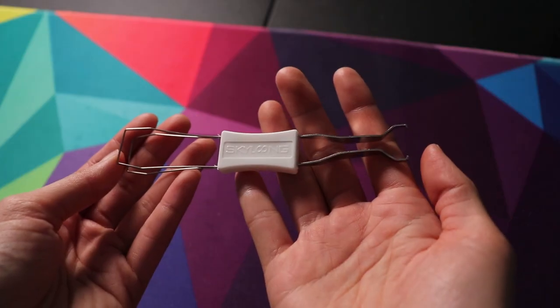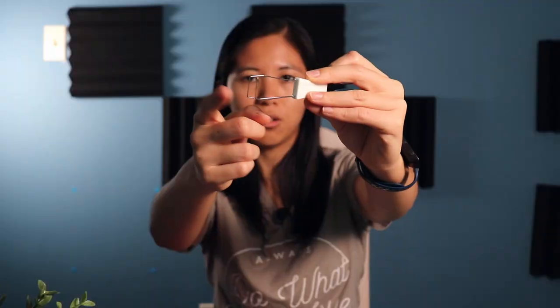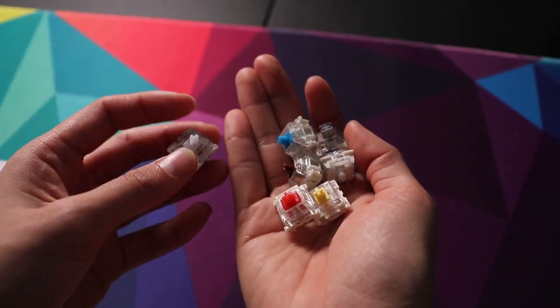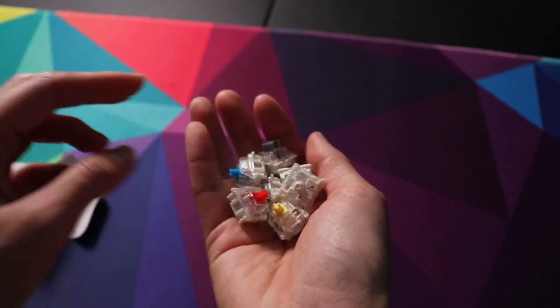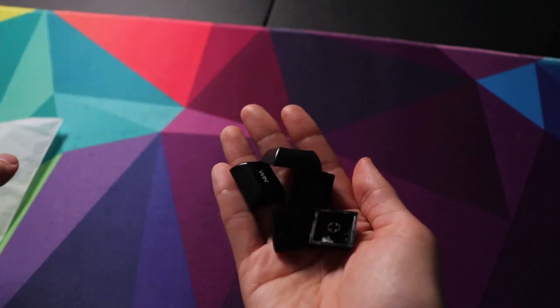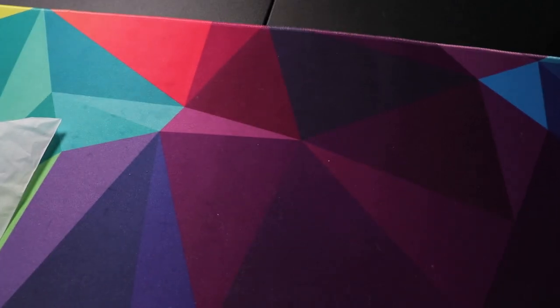You also get a combined wire keycap puller and switch puller — the switch puller on one side and the wire keycap puller on the other, which is really convenient. There's also a box containing Gateron switch samplers in brown, red, blue, yellow, black, clear, and box silver. I've never seen the box silver one, so I'm excited to find out if they offer that in their boards. There's also a small bag of additional Windows keycaps, since the stock keycaps are Mac ones, with enough to cover the entire bottom row.